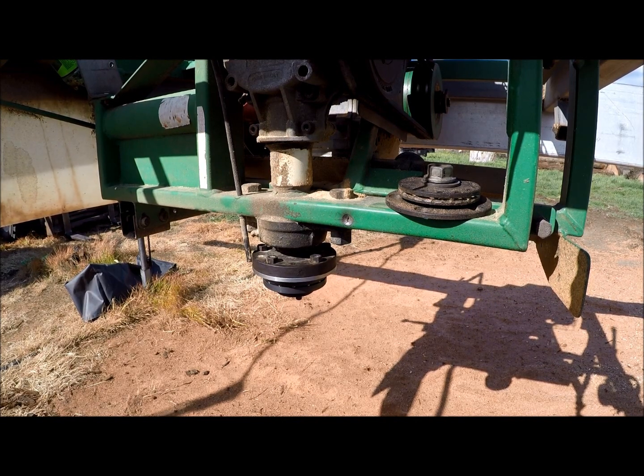So that's just a little bit of Lucas Mill maintenance — or should I say swapping over from planer to slabber. Thanks for watching. This is Not Head Custom Sawing, over and out. Have a good day.